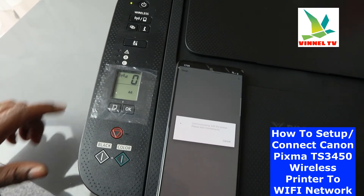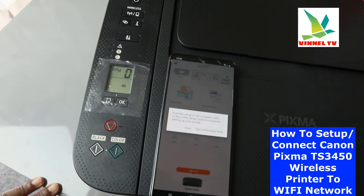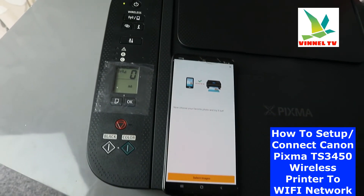Here we go — click Close. You can see right now it is connected.